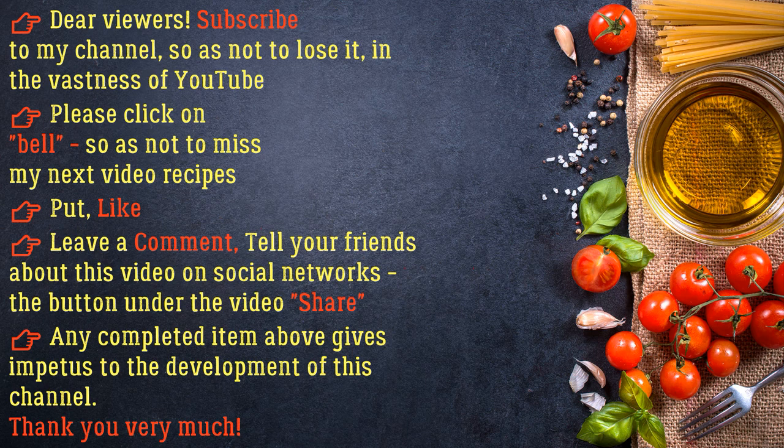Dear viewers, subscribe to my channel so as not to lose it in the vastness of YouTube. Please click the bell so as not to miss my next video recipes. Put a like, leave a comment, and tell your friends about this video on social networks. Any completed item gives impetus to the development of this channel. Thank you very much.